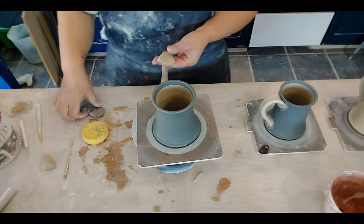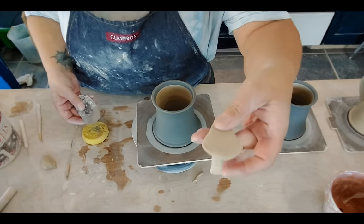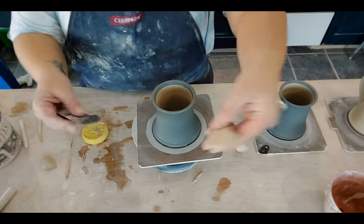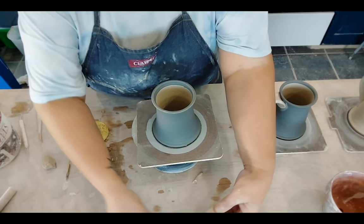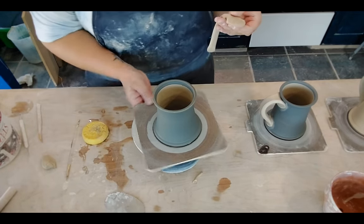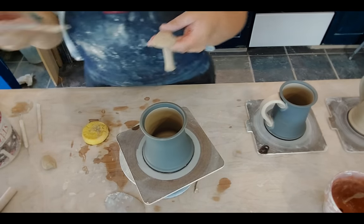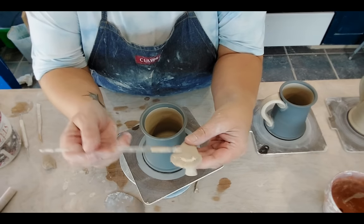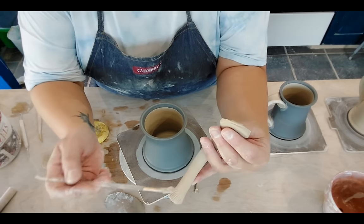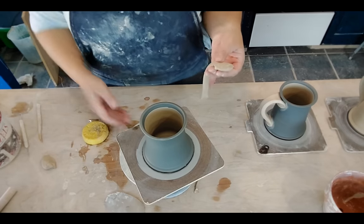You've probably already seen me do a handle before. These are pulled handles — I round that off, flatten both ends, and score them. Both are scored. If you want to see a more in-depth video on handles and how I do them, there are quite a few of them. Anything that has a mug in the picture will probably show that.